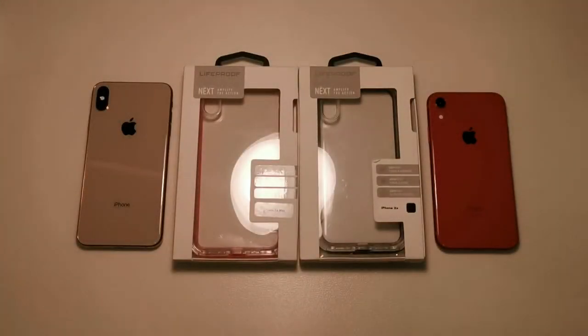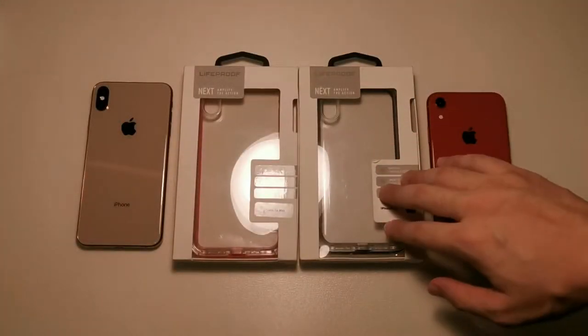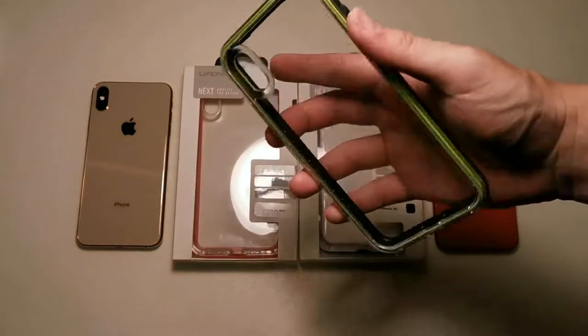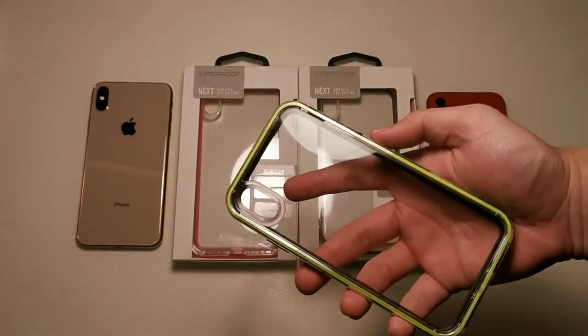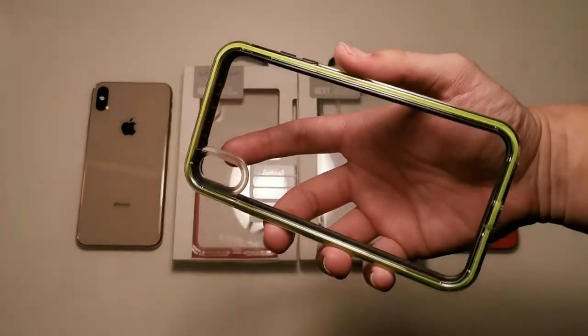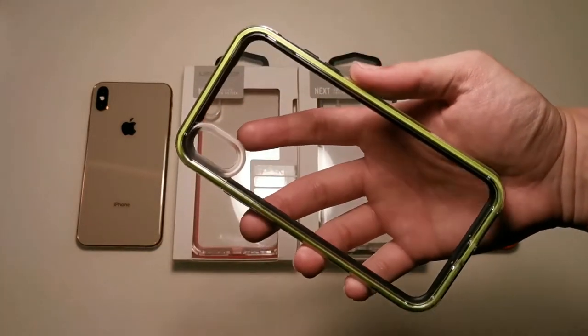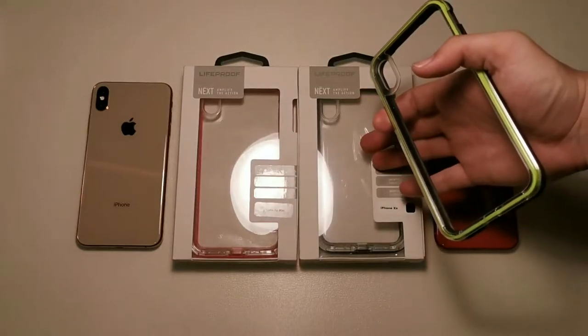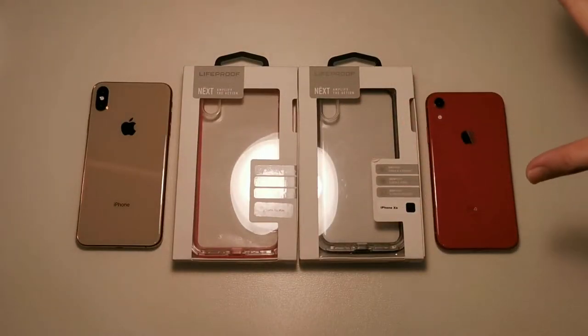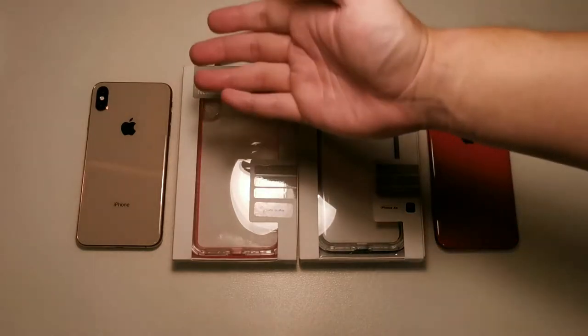Hey, what's up guys — Meg here with Droid Tech. In this video we're going to be looking at the LifeProof Next. If you've seen my previous videos, you've seen me do the unboxing and review of the LifeProof Slam. This case was my daily case for the past two weeks and I've been testing the Next ever since. Today the phones I'm testing on will be the iPhone XR as well as the iPhone XS Max.